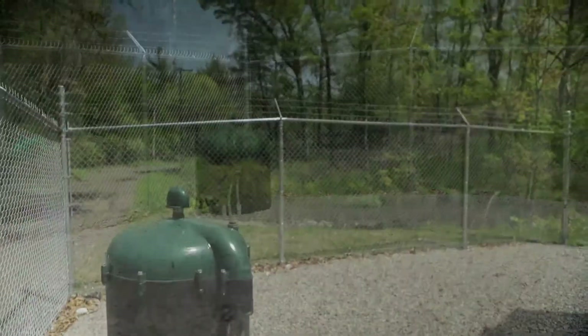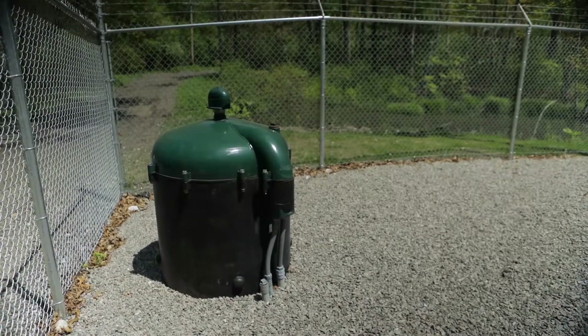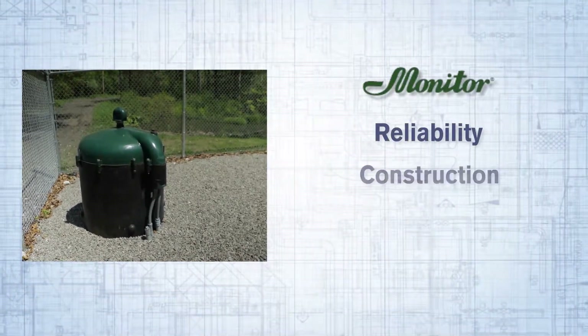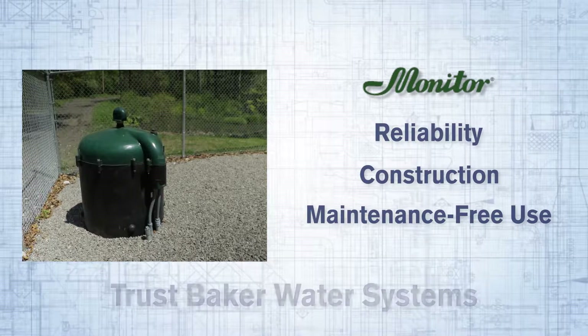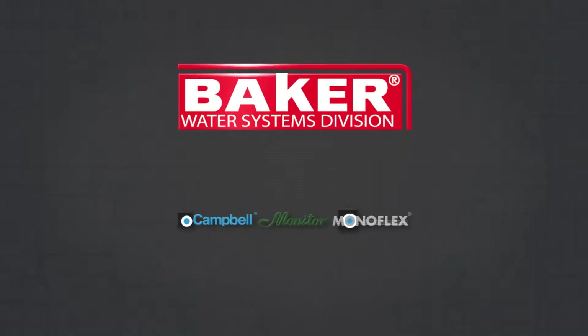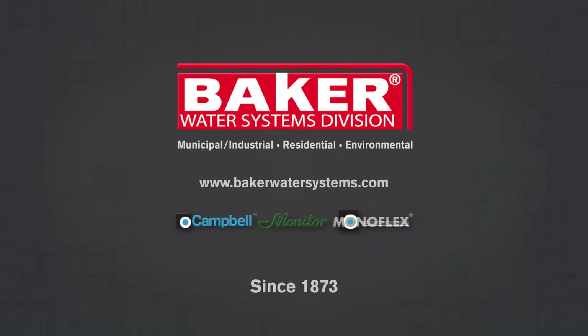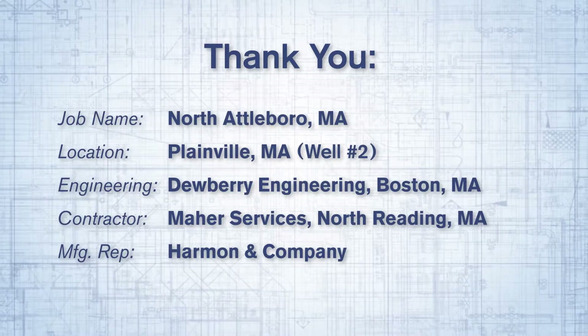After completing the installation of your monitor industrial pitless unit, for reliability, superior construction, and overall maintenance-free use, trust in Baker Water Systems for all your water needs. For more information on this and other products, visit our website at www.bakerwatersystems.com.